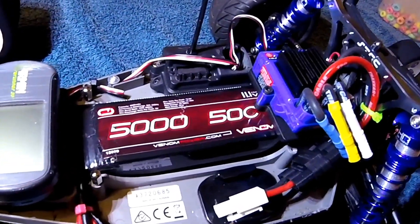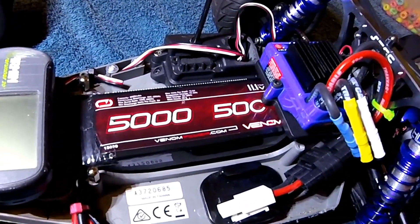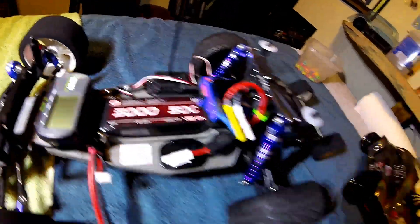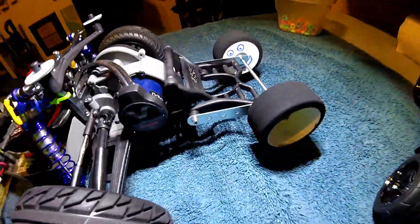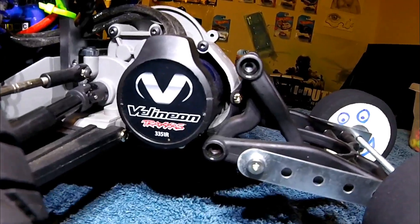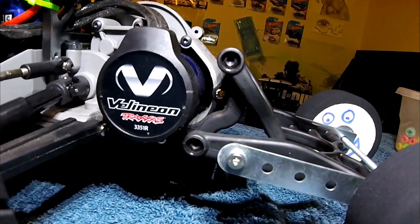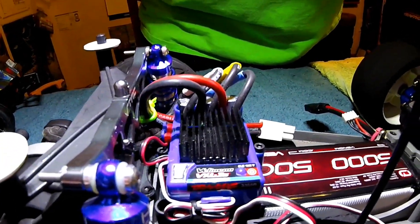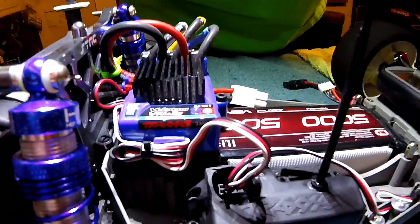With that said, this video is going to be our official walk-around. Starting with the battery: this is a 5,000 milliamp 50C 11.1V three-cell LiPo from Venom. The motor is a Millennium 3500KV, stock for the VXL Rustler, and the ESC is the Millennium VXL 3S, which is also stock for the VXL Rustler.